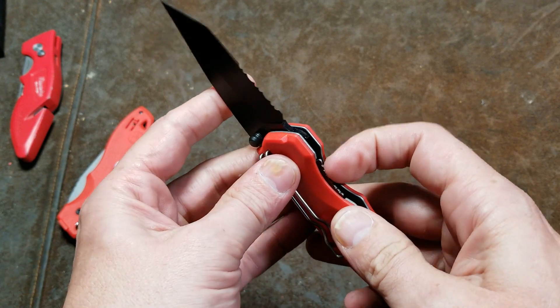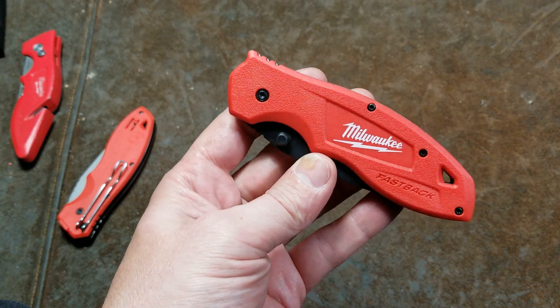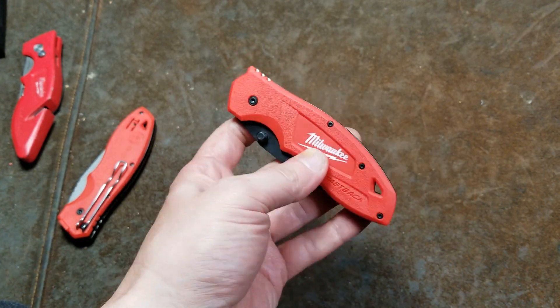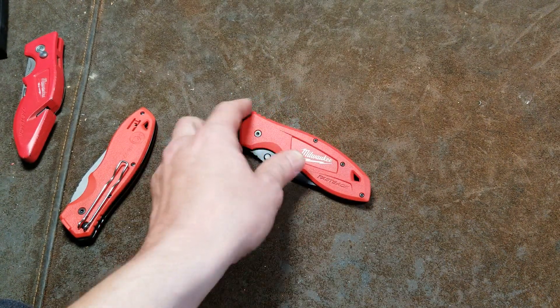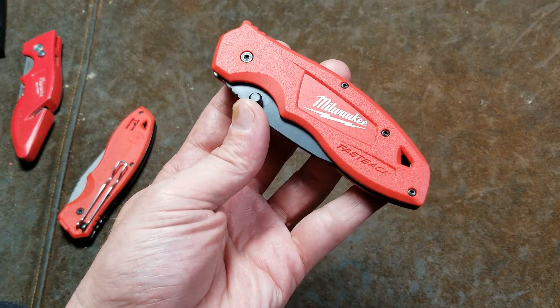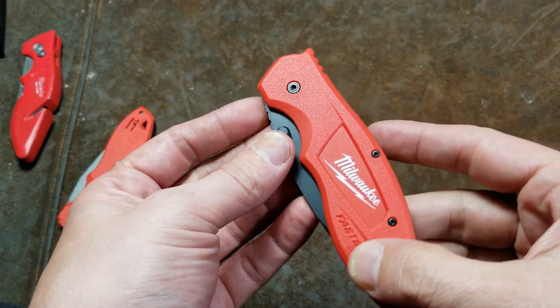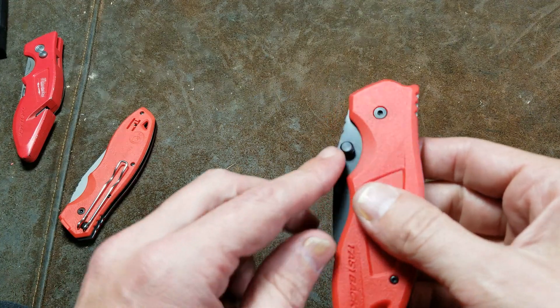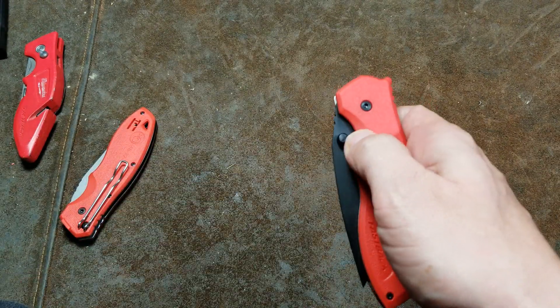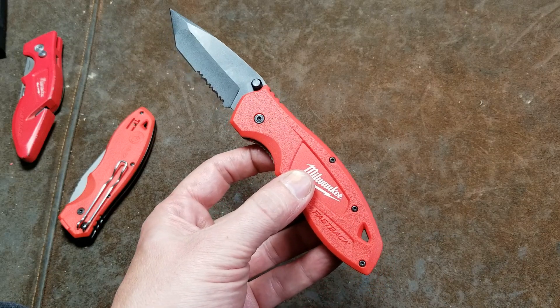There are a lot of comments from people who have had these pop open several times. I think it's actually kind of dangerous because if Milwaukee is advertising this for people working on job sites and construction sites, they're going to be active — picking up and carrying stuff — and always bumping this, causing a dangerous situation.